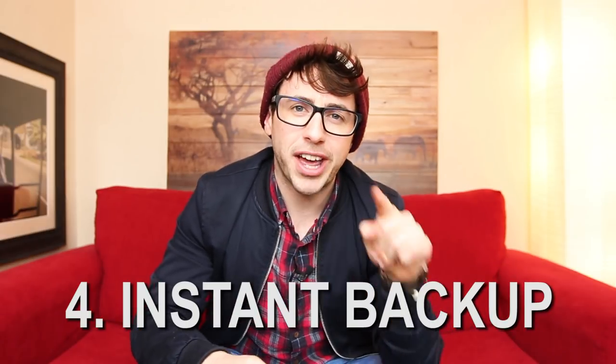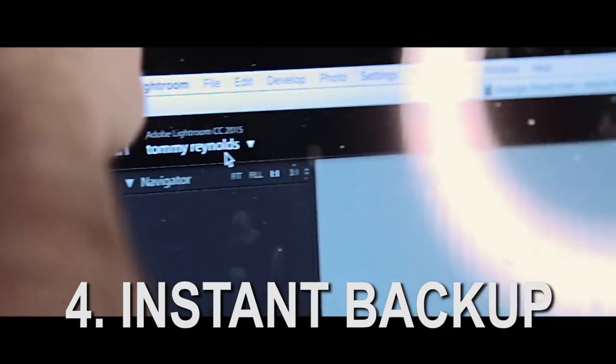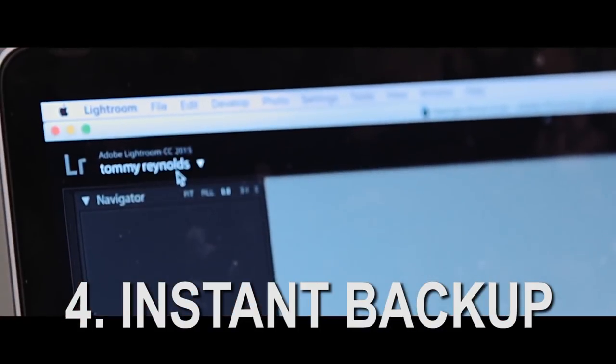Tip number 4 is really important: you get instant backup. When you tether into your laptop, the images are going onto the laptop permanently — not temporarily. Whether they're saved to an external hard drive or the internal hard drive, they're there. So at the end of your shoot you don't have to take the card and copy it to the hard drive — it's already done. The images are in two locations: on the card and on the laptop.